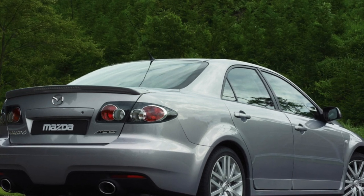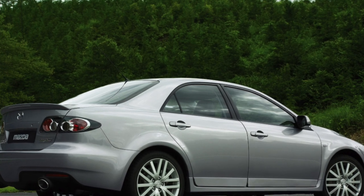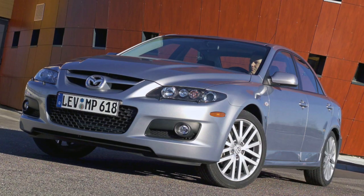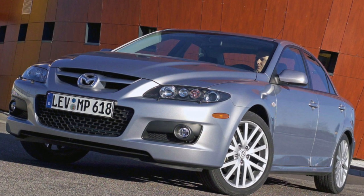As for the V6 3.0 MZi series engines, there is little information on them, but mostly owner opinions are positive. With that, information about the problems of the Mazda 6 GJ is exhausted. If you know more or disagree with what you heard, I am waiting for you in the comments.